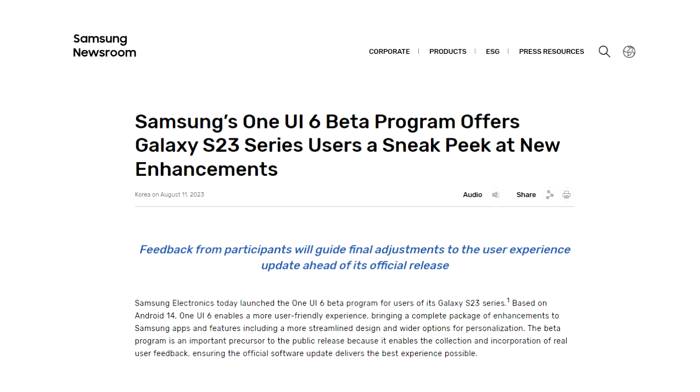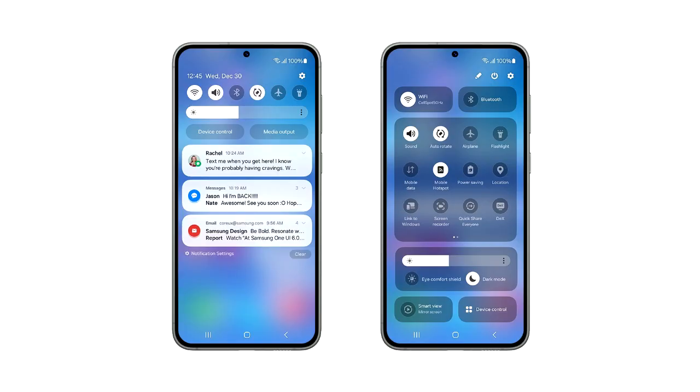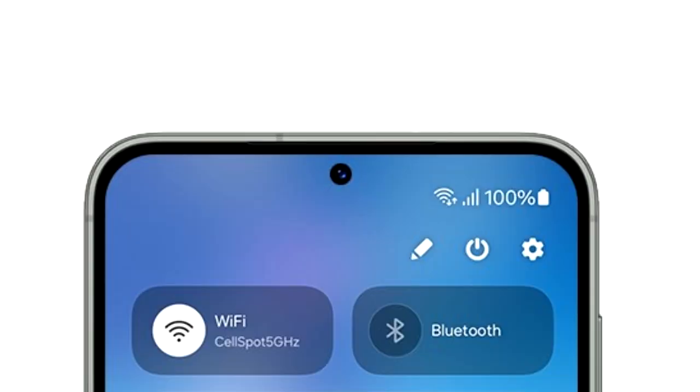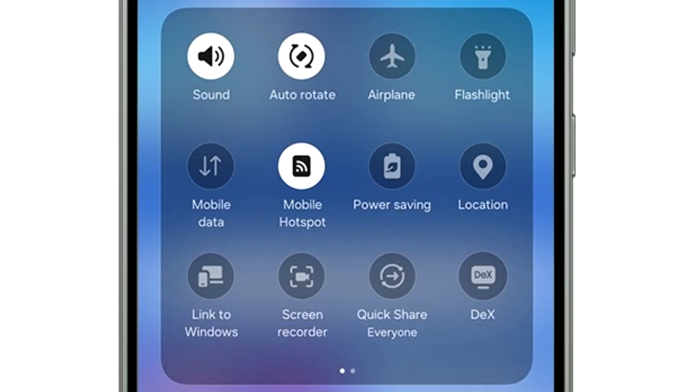Samsung has officially launched the One UI 6 beta program for the S23 series. This is the official look at the One UI 6 quick panel. As you can see, the quick panel has different sections — on top you have two big toggles for Wi-Fi and Bluetooth. I think these toggles will be customizable, so you can add any toggle of your choice at the top.